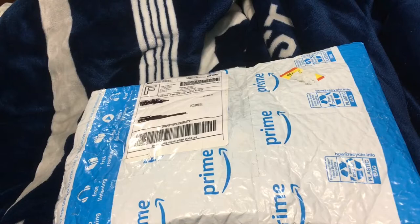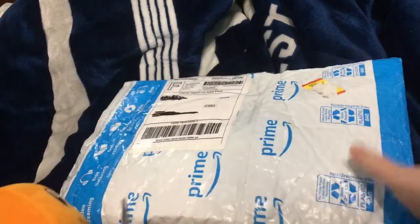Where'd I put my scissors? Alright, let's start opening this. It isn't really that hard to open, but it's made out of plastic. Who would mail this on Amazon Prime? I ordered this on my eBay for, like, $15.